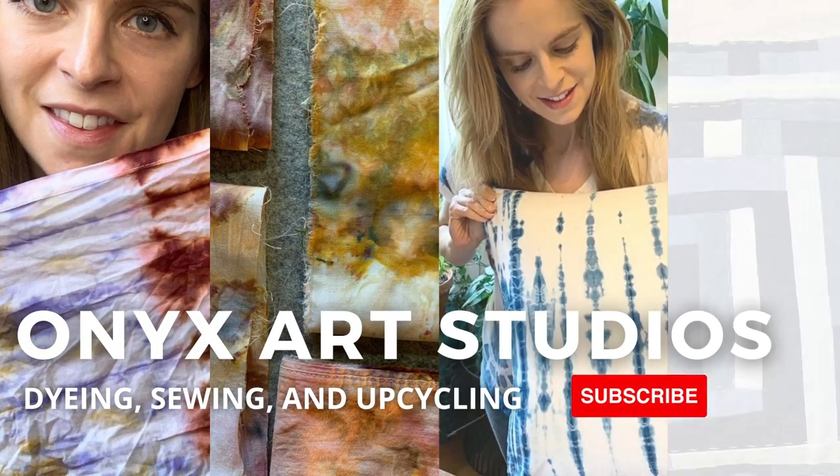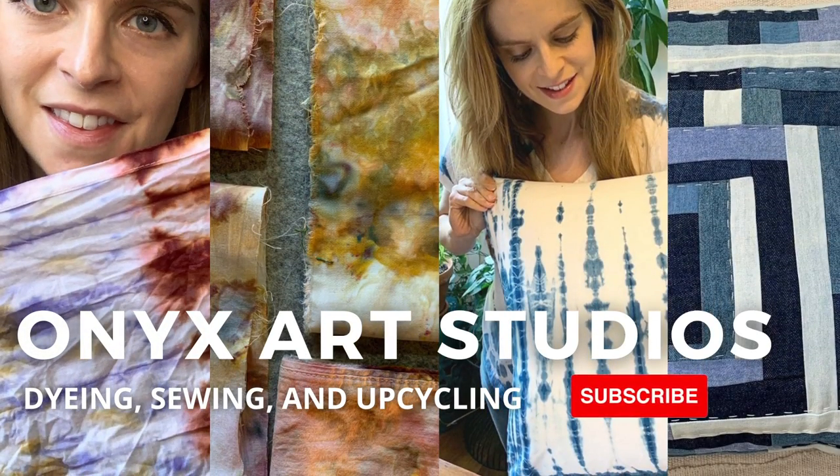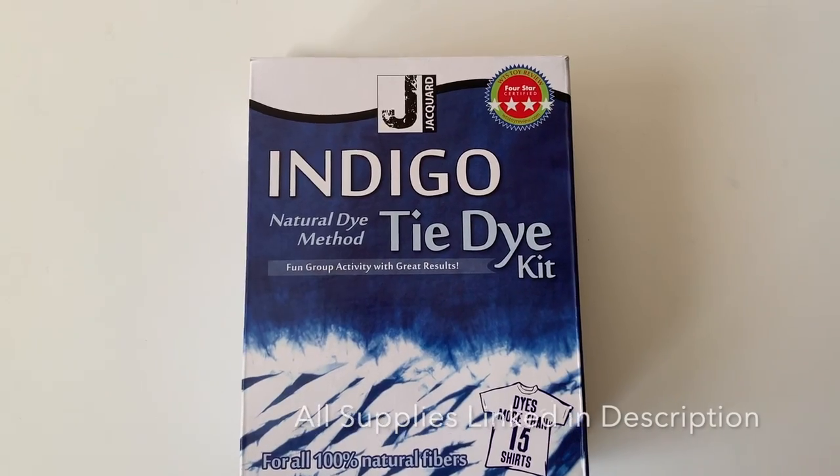I make videos about dyeing, sewing and upcycling, and if that sounds like something you're into be sure to hit the subscribe button.